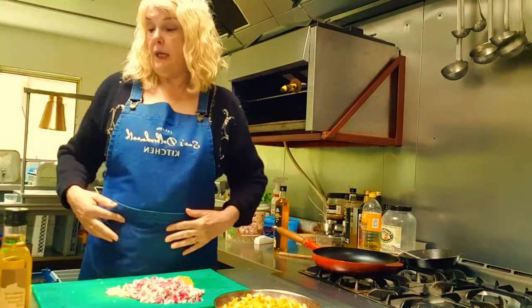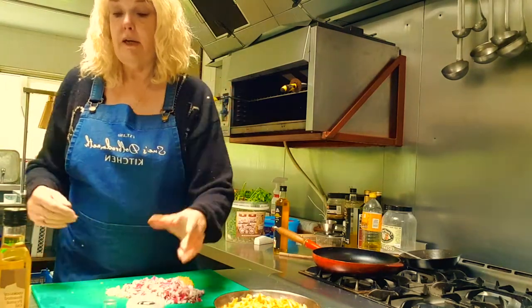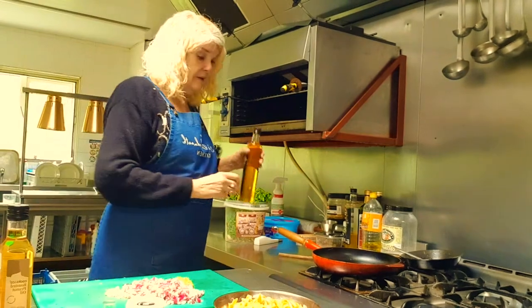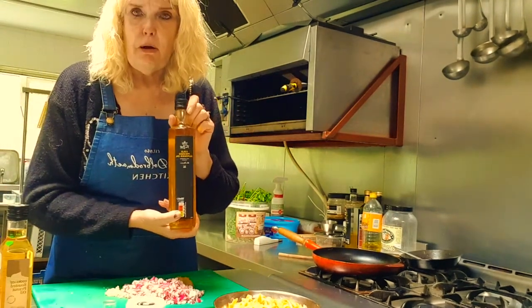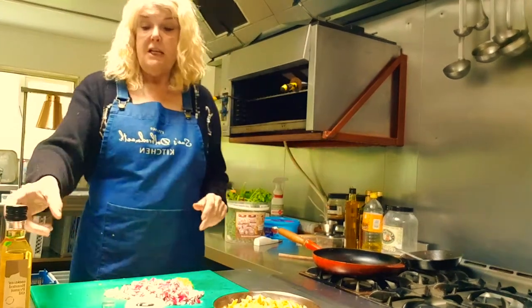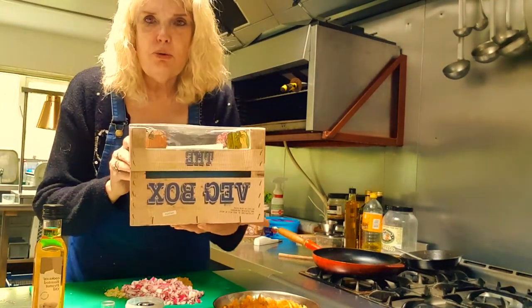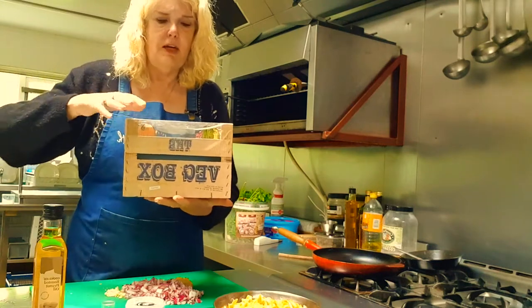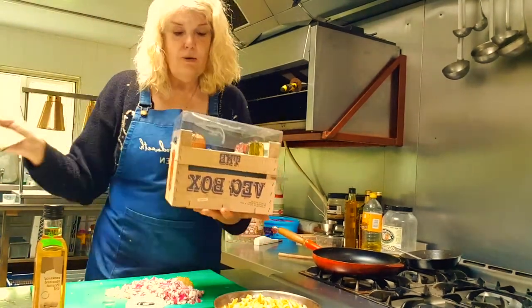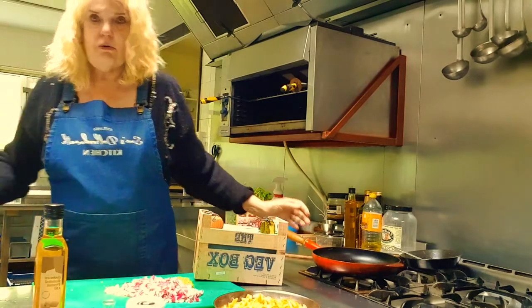We've got the saffron here and the harissa — harissa, I think that's how you say it. If you're allergic to nut oil, you could always use a really nice cold pressed rapeseed oil or something similar. But we're not allergic to nuts so we're using the peanut oil. I wanted to show you the box I got — it's called the Veg Box. In it are all these little books and it looks like a little crate. It's so cute, with little vegetable bookmark things like pumpkins and radishes.